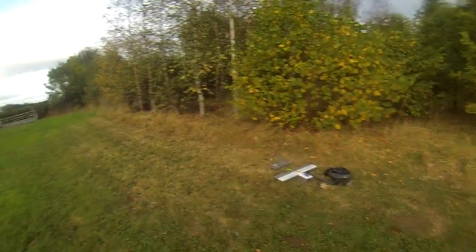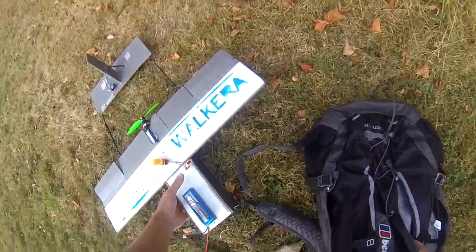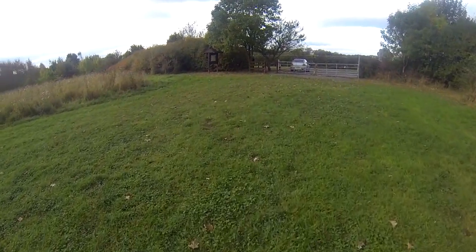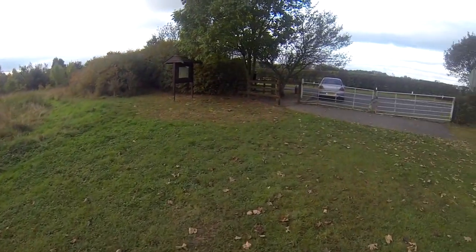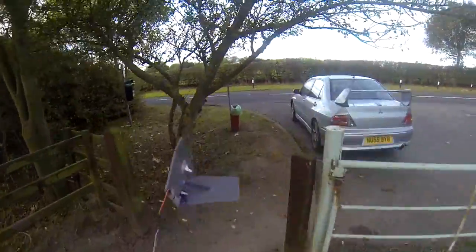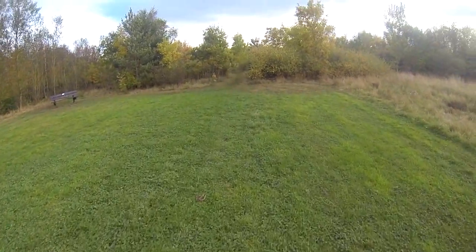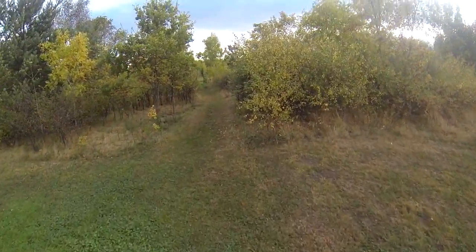Absolutely no idea where that went — that's a nightmare. I should have cut the power on that; I just kept my finger on the power. I forgot it had my stabilization unit on. I'm hunting for it now. Absolutely not a clue where it ended up. I couldn't see it — it went behind the trees and I kept the throttle on thinking it was going to pull up, and I just kept the throttle on.